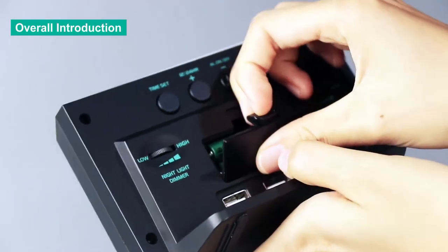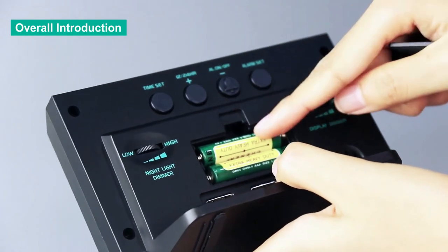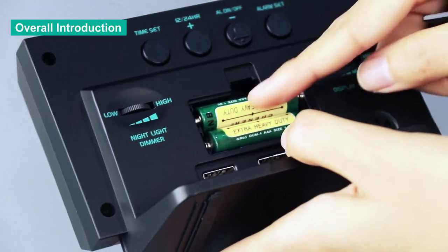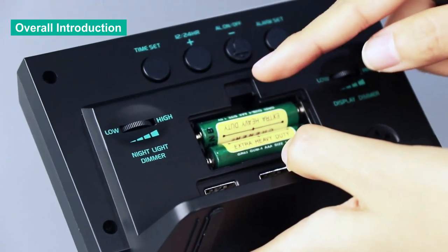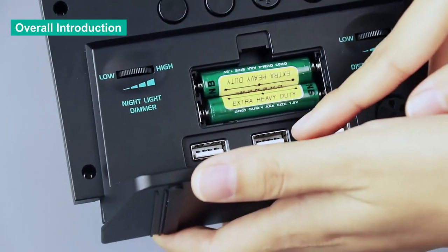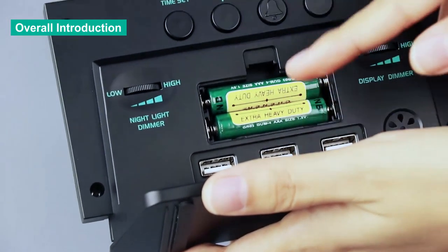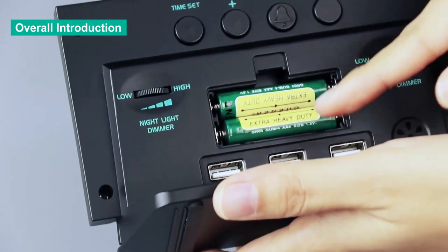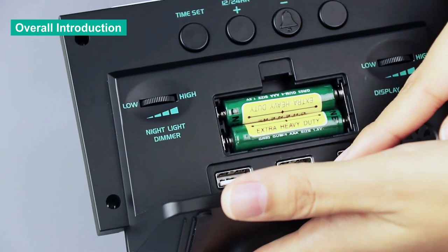Here is the battery compartment. After opening it, you can put in two AAA batteries to back up the clock so the time and alarm settings will be saved during a power outage. There are three USB ports: one is to power your clock, and the two extra USB ports can be used to charge your other electronic products.